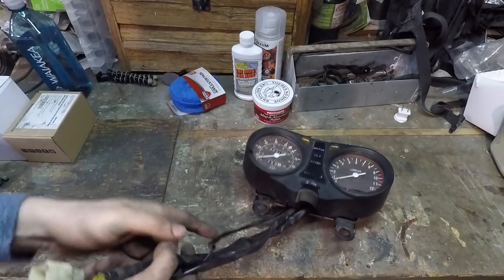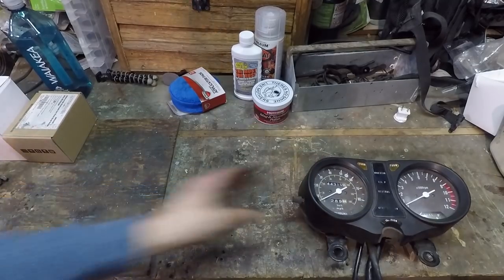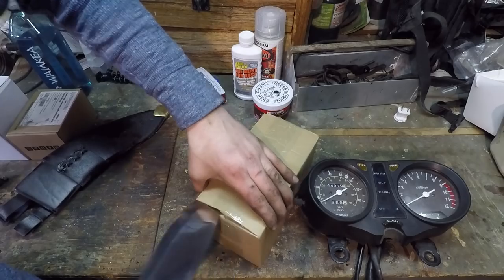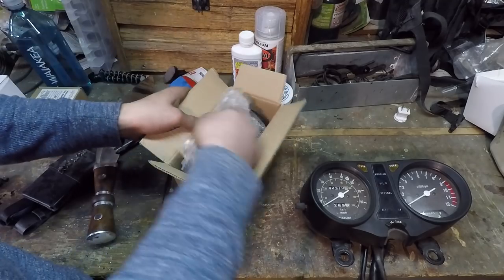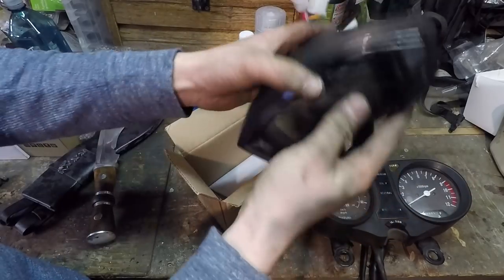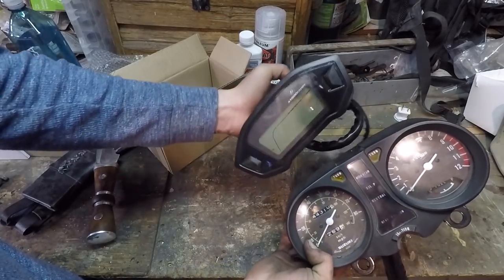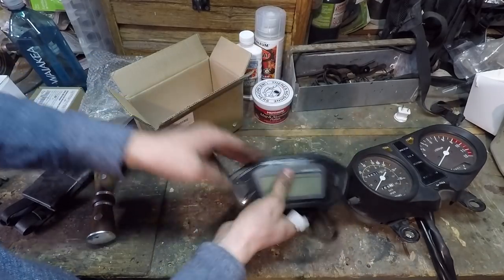This is the new speedometer — let's open this up. There's the new speedometer and tachometer all in one. Look at how much smaller it is than the old one. It definitely looks a lot less 80s and a lot more modern, which is exactly what I wanted. Let's see what else came in the box.